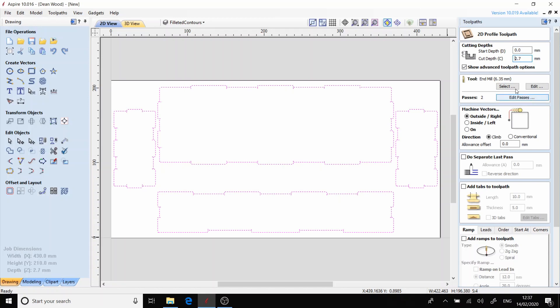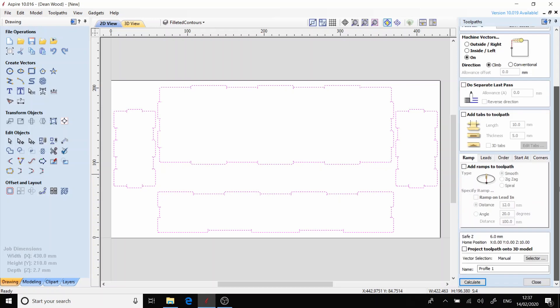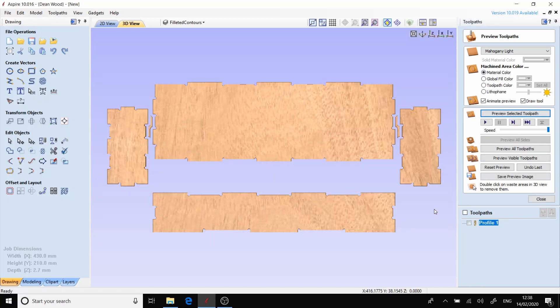We want this to cut all the way through. Now I'm going to make sure that I have the correct end mill selected, which is the 3.175mm end mill. Making sure that I've selected that we want the tool to run on the path, and I'm going to create this profile pass. We're just going to preview that and everything looks fine.